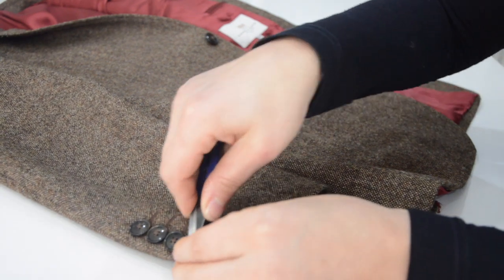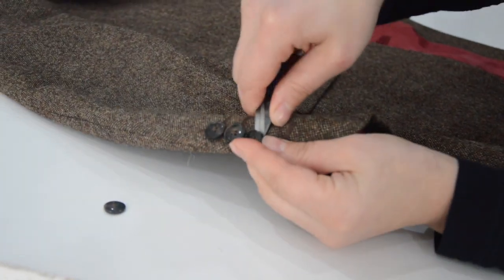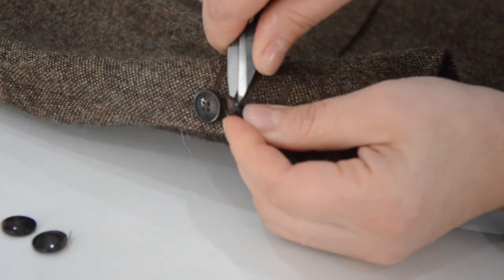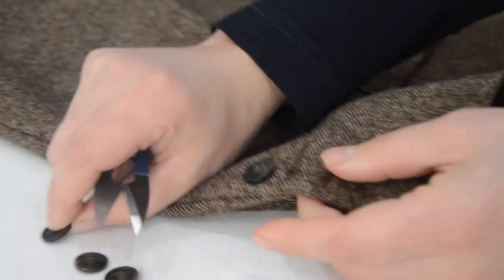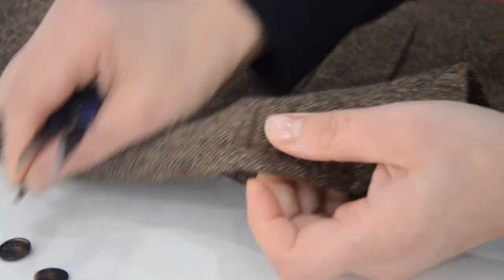In this video I will demonstrate how to increase the length of your blazer. First of all, unpick the buttons from the sleeve if there are any. Make sure to keep the buttons to stitch them back at the end.